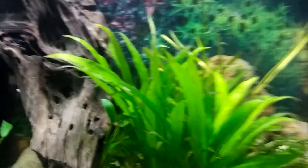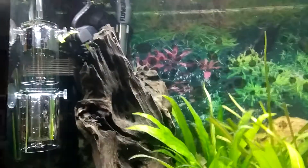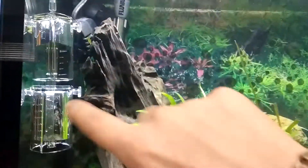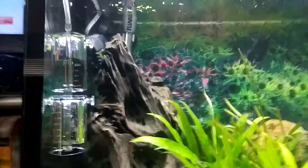Once your CO2 cartridge runs out, you simply have to insert another one, and once that's done just keep releasing the CO2 into these containers based on the instructions.